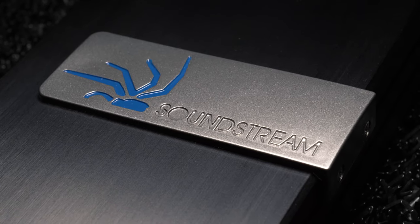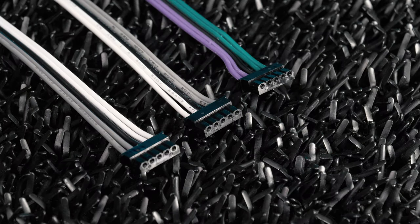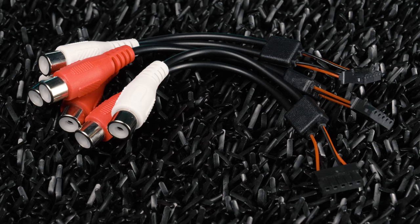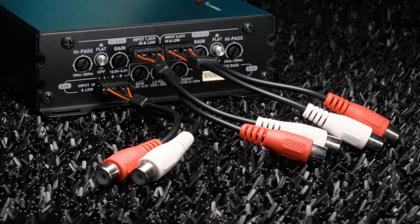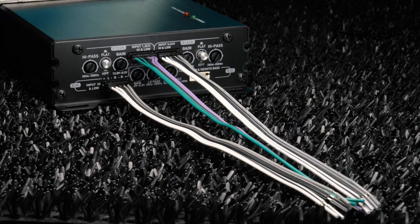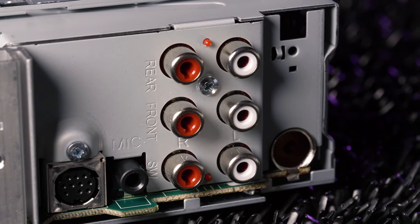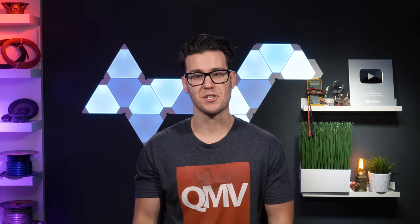One of my favorite things that Soundstream does is include harnesses to connect the amplifier to either the speaker level or low-level outputs of your head unit, saving you time and money during your installation. No line output converter needed. Thanks to the speaker level harness, you don't even need preamp outputs to connect this amplifier to your OEM head unit system. These harnesses are nice for space-constrained mounting locations.